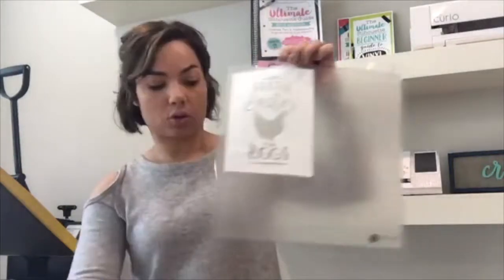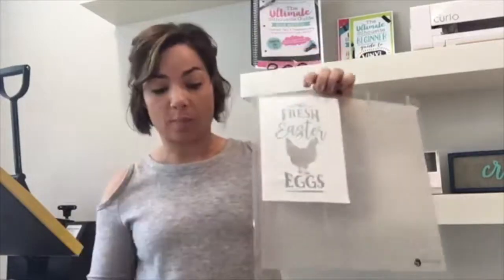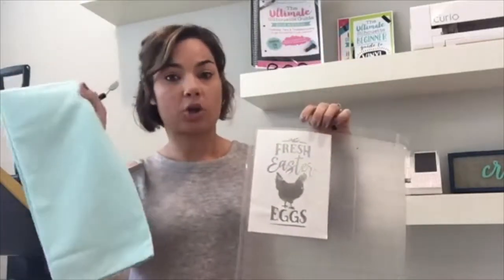You're going to paint in that area. Stencils — especially if they have letters like this — can be a little bit tricky. You want to carefully remove this off your mat and place it right on your towel.